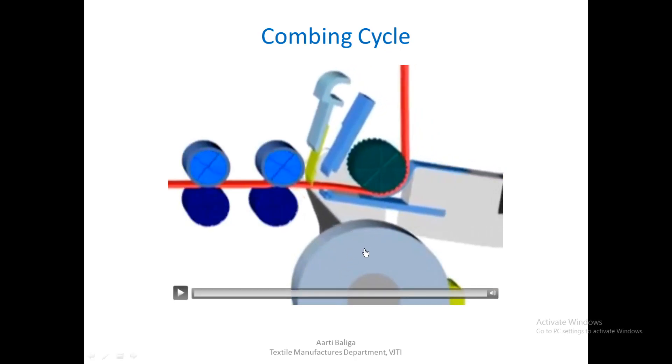Today we shall see the nipper assembly — this is the bottom nipper and this is the top nipper. We shall see in detail how this works, and this is the feed ruler. The red shading shown here is the lap which is being fed to the comber, and this is the cylinder.